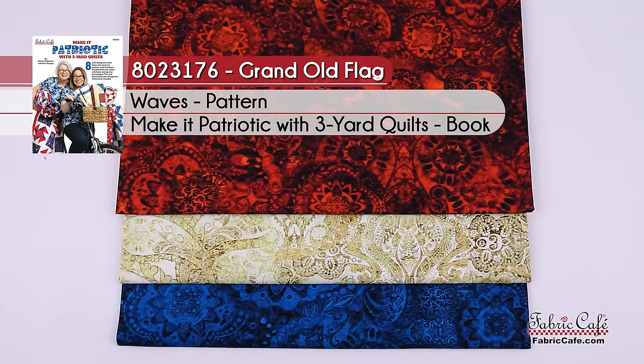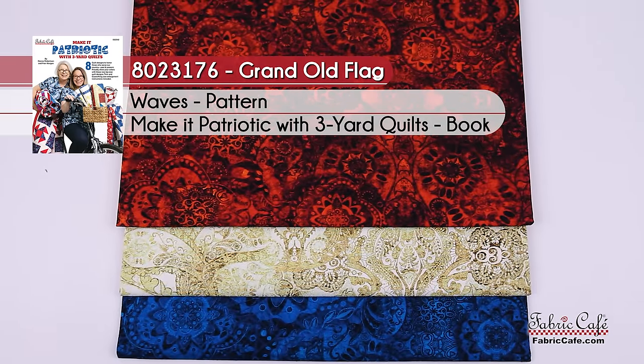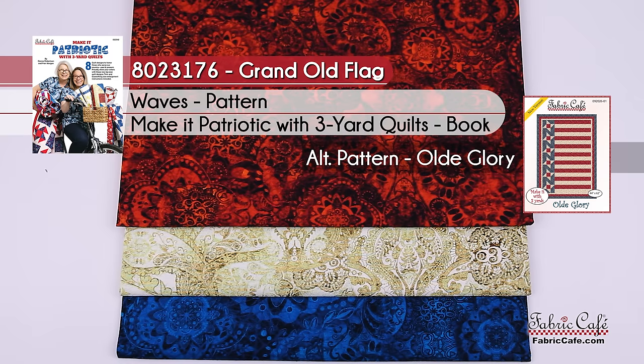This kit is called Grand Old Flag, kit number 8023176. Waves is the pattern from the book Make It Patriotic, and the alternate pattern is Old Glory.